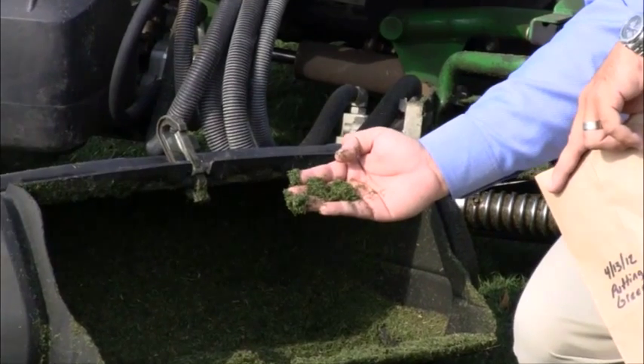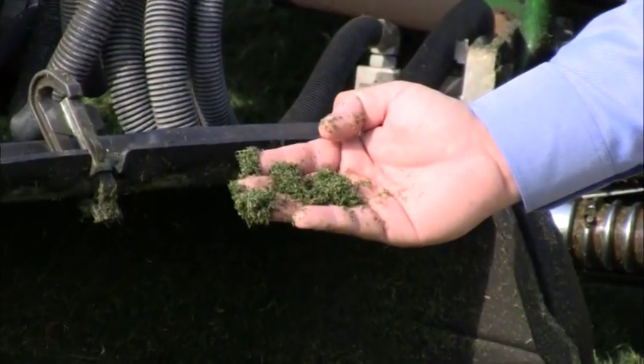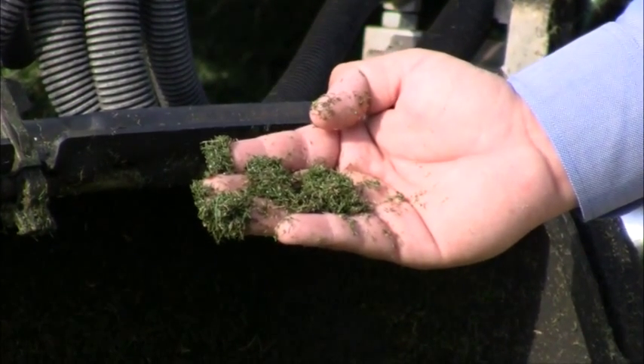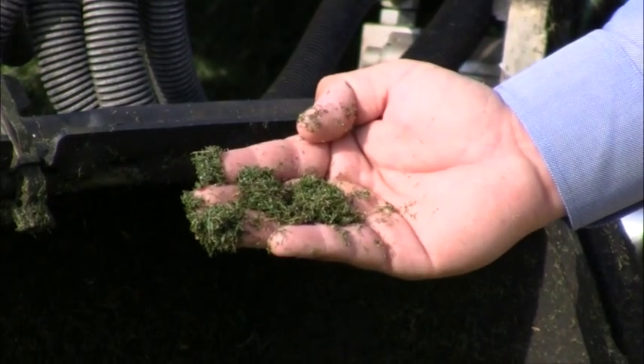Here's an example where we have a granular fertilizer that has been caught in the baskets. Granular fertilizers that contain nitrogen, phosphorus, or potassium can really throw off your tissue samples.